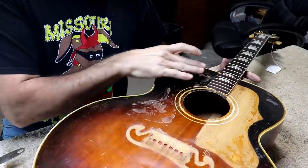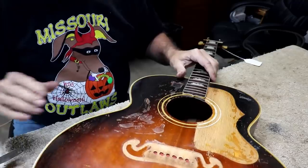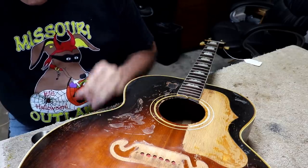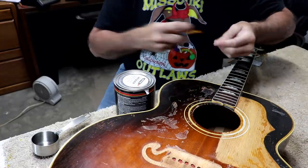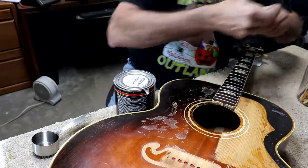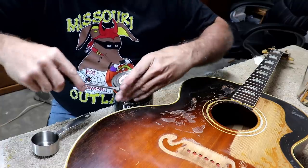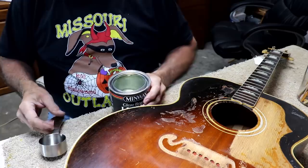Just to be clear, I did not take these pickguards off. They were already off when the guitar got here. Not that it makes much difference, but I just thought I'd let you know. I've got a little metal container here. I'm going to put in a little bit of brushing lacquer. I'm not sure just what brush I'm going to use yet. I want it to be somewhat stiff. I think this little stiff brush would work pretty good. I don't know if any of this makes any sense, but I'm going to give it a shot.